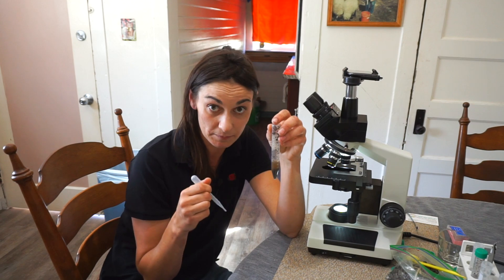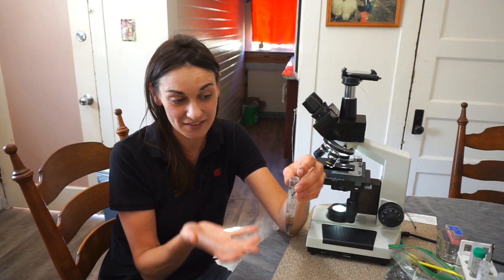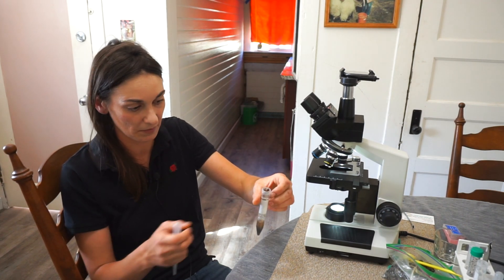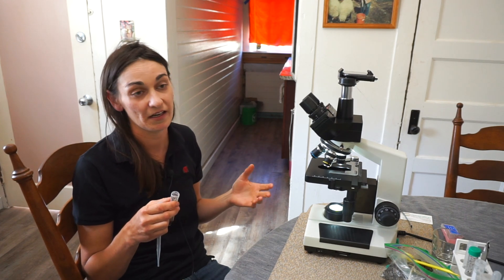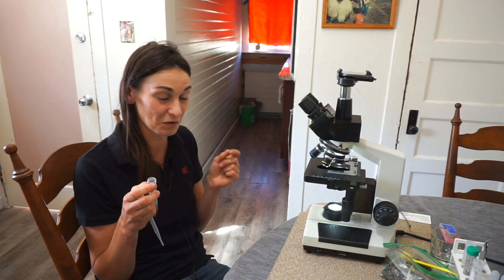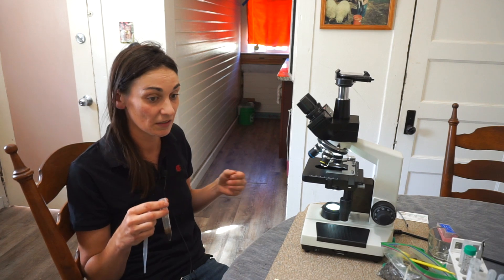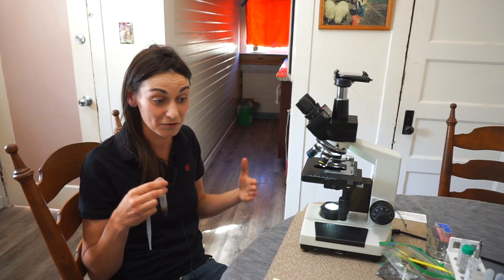Nematodes tend to sink towards the bottom — they're heavier, and there's no oxygen in here so there's nothing to keep them going until you shake it up again. Flagellates tend to float more to the top, depending on the quality of your sample. I've noticed in taking samples that I tend to find more nematodes when I pull from the bottom. So if you only look at one slide, you're not looking at it enough, because there's so much life in such a small amount of soil it will blow your mind. The chemistry of soil will change from one millimeter to the next, and so will the microbial community.